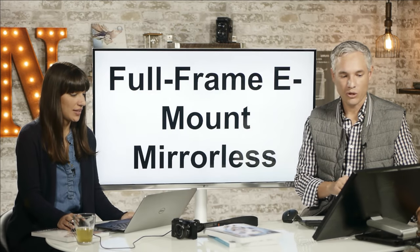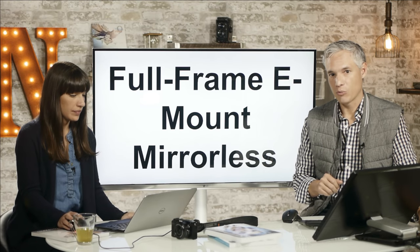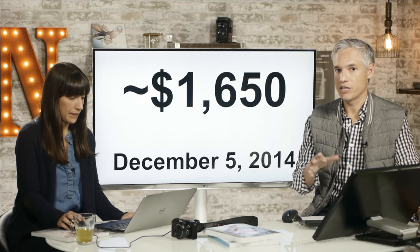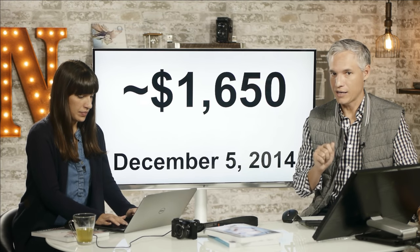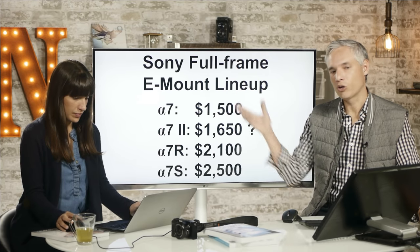Let's get started right away. This is Sony's full-frame E-mount mirrorless camera — the entry-level model, replacing the previous A7. We expect pricing at about $1,650 US, converted from the Japanese yen pricing Sony has announced. They've announced a December 5th release date for Japan but haven't given release dates for Europe or the Americas. Usually once it's released in Japan, you can start to get it on eBay, and pricing is usually pretty close in line.